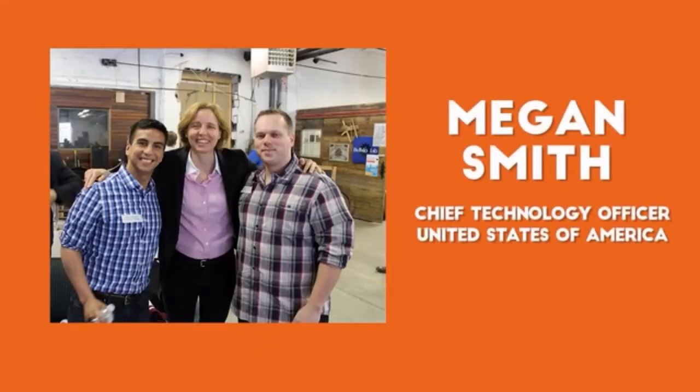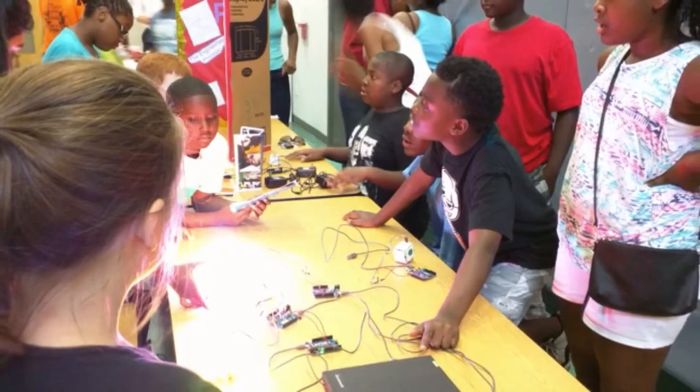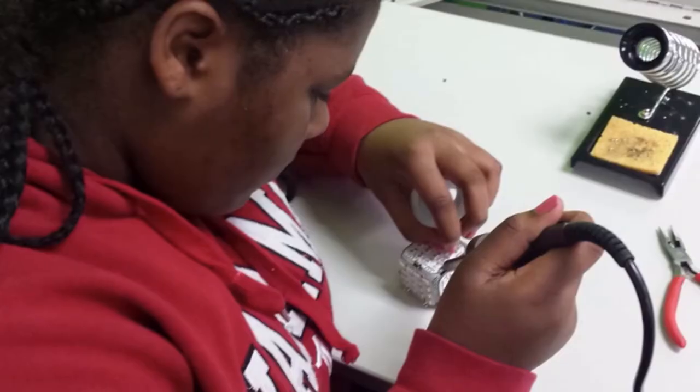I was fortunate enough to meet Oscar and David earlier this year through Megan Smith, the White House CTO. They told me about what they were trying to do and it really resonated with me, because at the Boys and Girls Clubs of Buffalo, we're trying to bring 21st century skills like coding and engineering to our members.